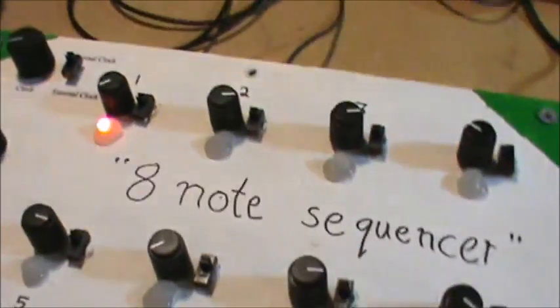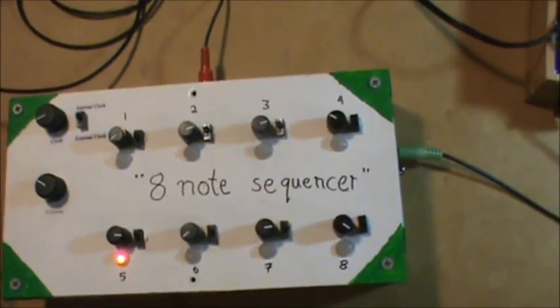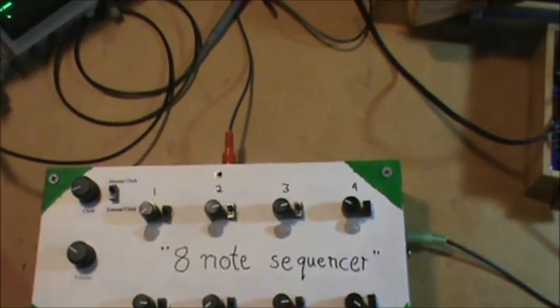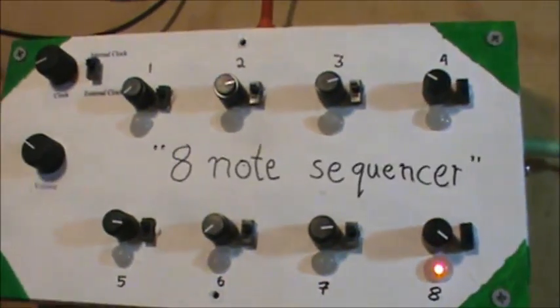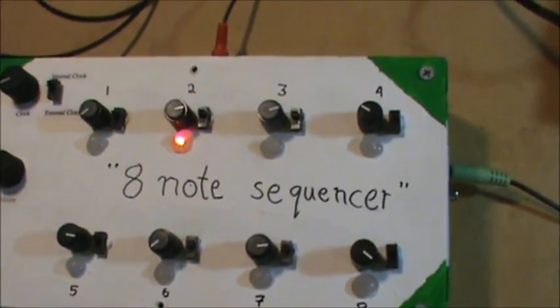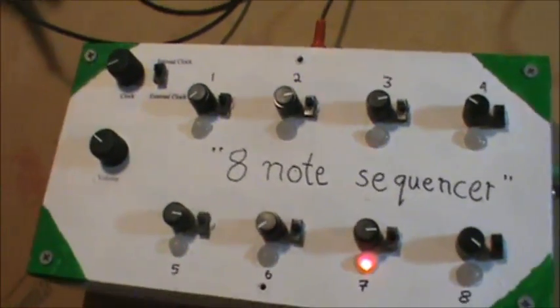Basically what's going on is there's a 555 inside of this, and it's generating a tone. Each one of these potentiometers is hooked up to it, and each one can determine the frequency of the 555, which changes the tone that's played. It's a pretty harsh tone, but the concept works.